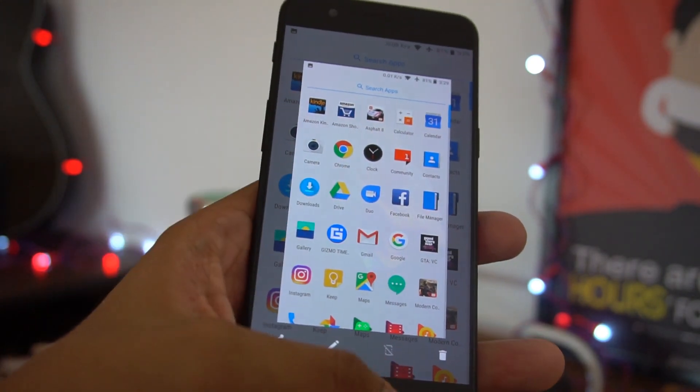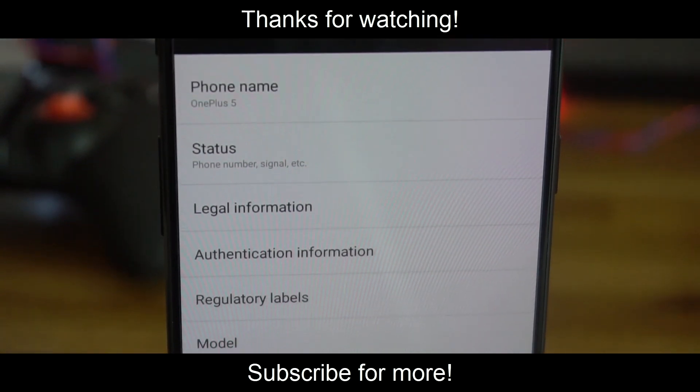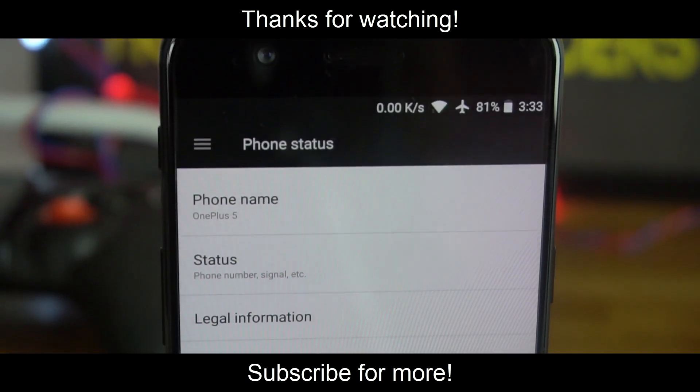So that is it. Thanks for watching. Do subscribe to Gizmo Times Tips for more. Bye!